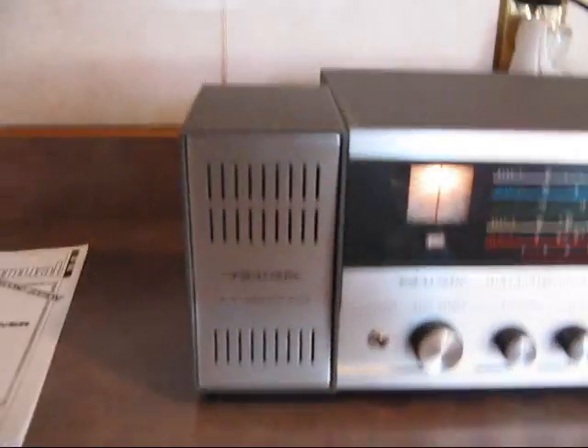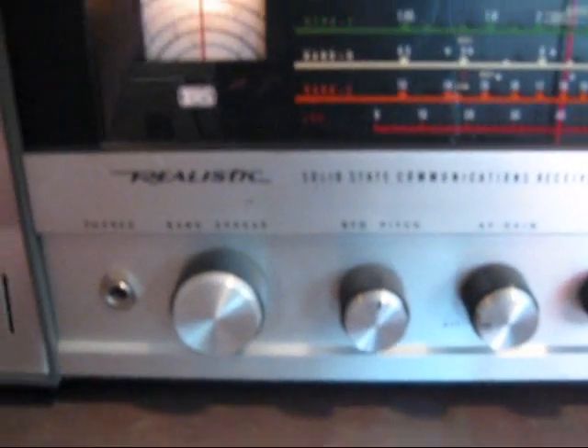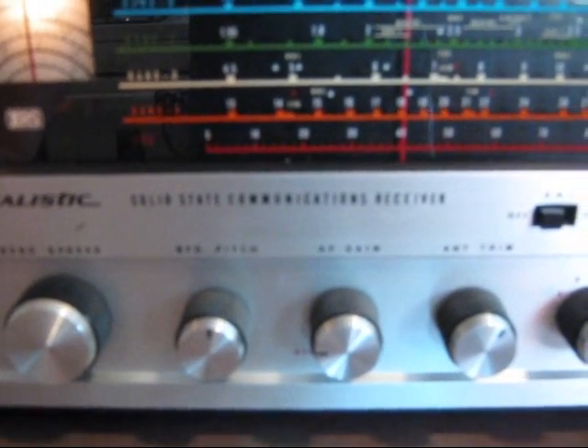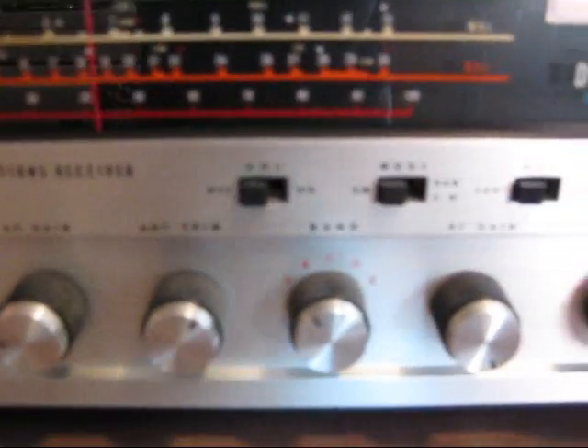I'll just show you the radio. It's 35 years old, by the way, and this thing looks like brand new. It's got the speaker there, external speaker, and then you have your phono jack, your band spread, your BFO pitch, your AF gain, your antenna trim, your band selector, your RF gain, and then you have your main tuning.